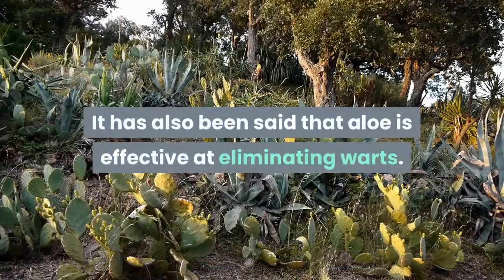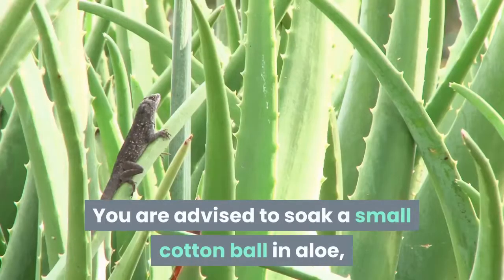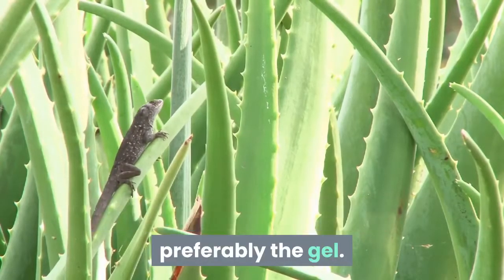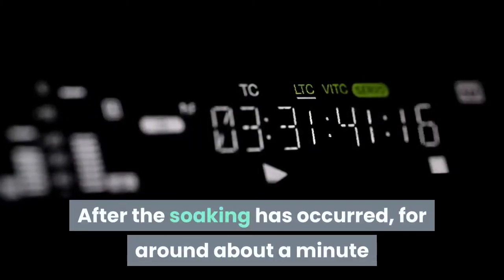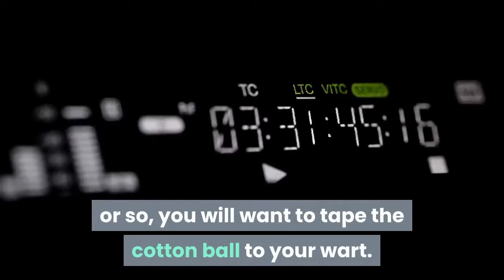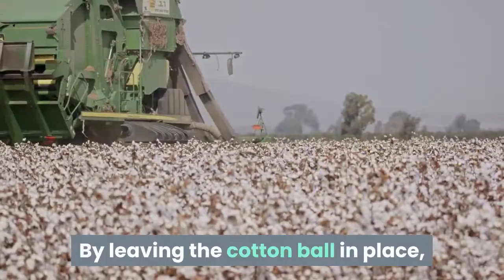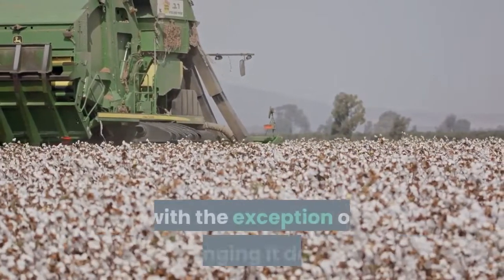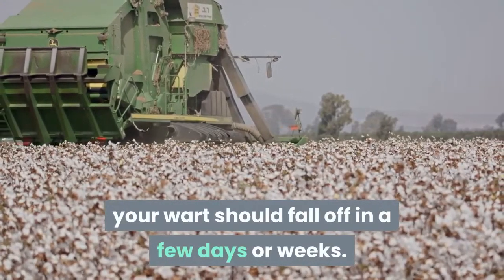It has also been said that aloe is effective at eliminating warts. You are advised to soak a small cotton ball in aloe, preferably the gel. After soaking for around a minute or so, you will want to tape the cotton ball to your wart. You will want to add aloe to the wart or piece of cotton every few hours. By leaving the cotton ball in place, with the exception of changing it daily, your wart should fall off in a few days or weeks.